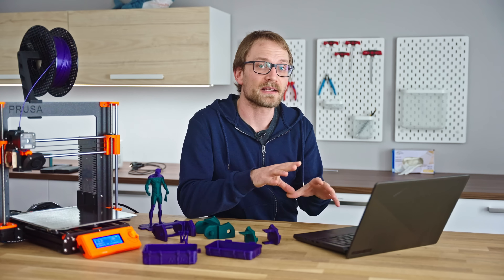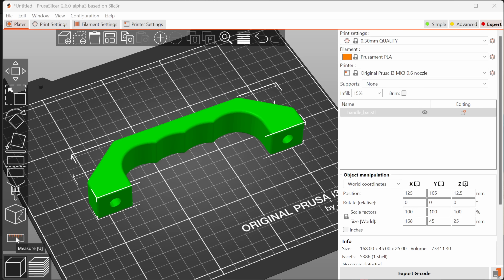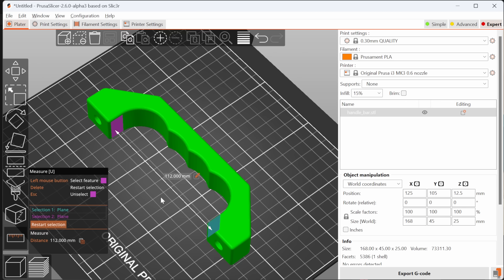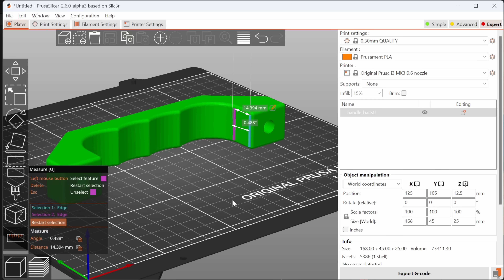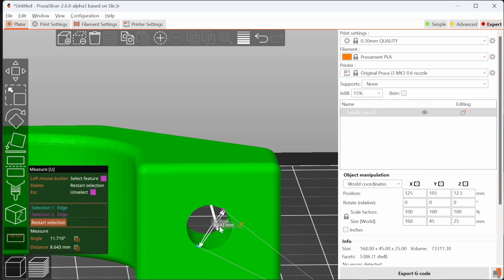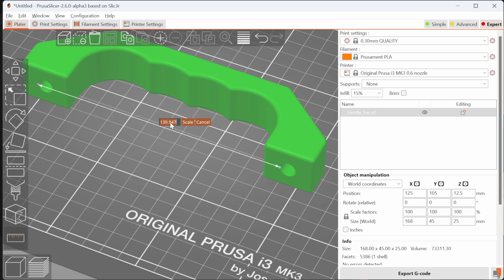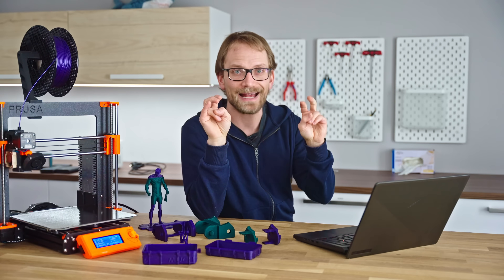A couple more things worth pointing out: there's now a measurement tool. It's basic at this point — it only measures distance and angle between two points, edges, or surfaces. It doesn't do the length of a single edge, surface area, or radii yet, but it's there. That's something only Netfabb really did so far, and while the PrusaSlicer version is still a bit clunky, it's very nice to have. And once you measure a dimension, without doing any math you can just say you want it to be 40mm instead, and it will scale the part accordingly. Just don't use this for calibrating your printer.